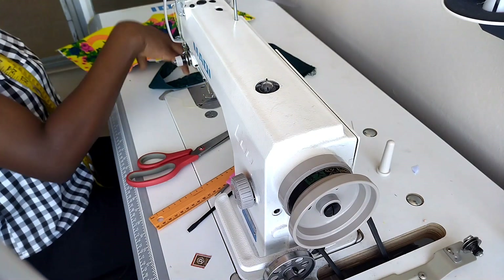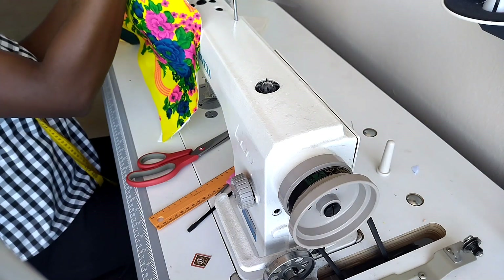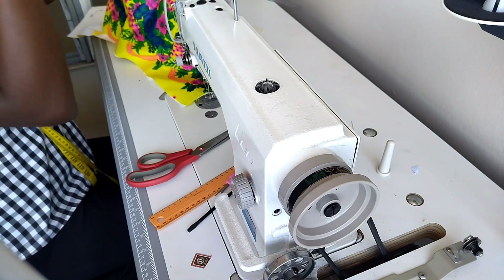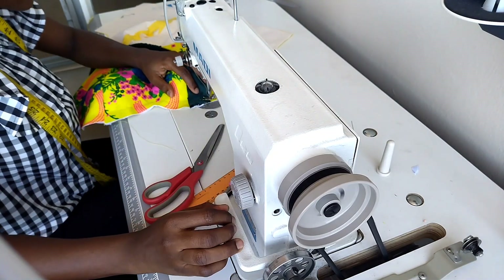Here I want to attach the strap to the front. You will determine the side you want to attach the strap to, either the left side or the right side. I already pinned mine to the side I want the strap to be. So I will stitch it down and use the lining to finish the neck area of the front.